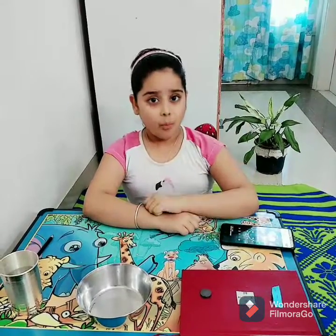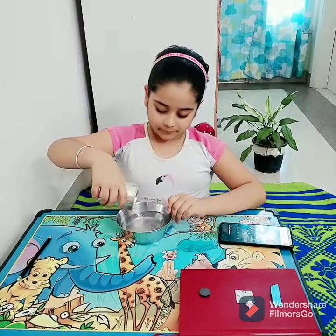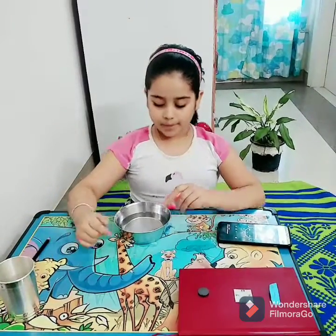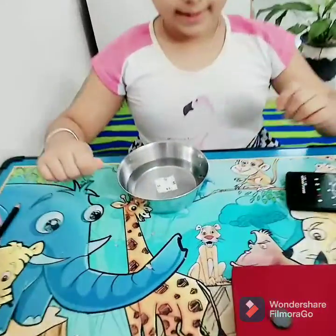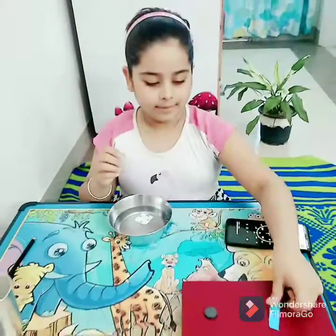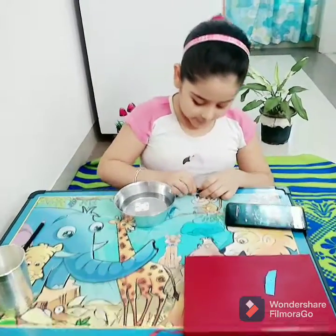First I will pour water in the bowl. Now I have poured the water in the bowl. Now I will put a piece of paper in it. Now I will take out the needle and magnetize it with a magnet.